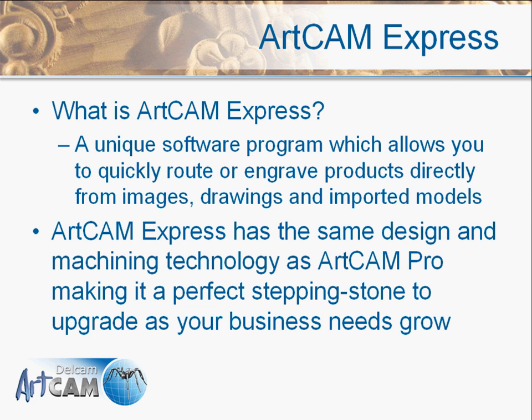What is ArtCam Express? It's our entry-level package for routing and engraving. It has the same interface as our full 3D package ArtCam Pro, which makes it an excellent stepping stone to grow naturally with your business. So it's the first line of the ArtCam family of products.